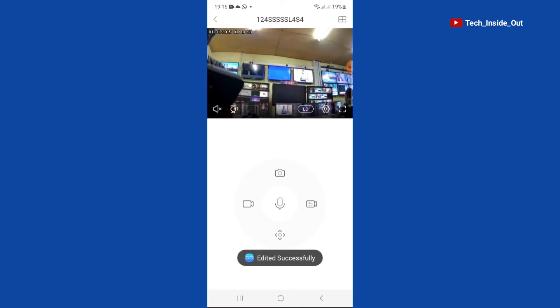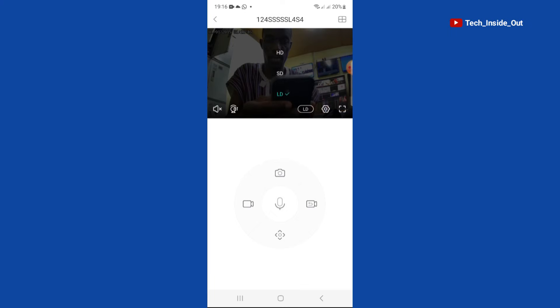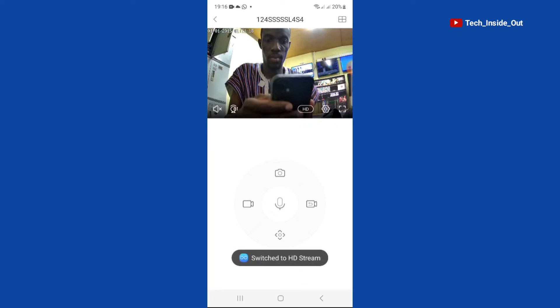You can see that I have my camera on now. You can switch your picture quality from here — I'll choose HD, and you can see that the picture quality has become better.